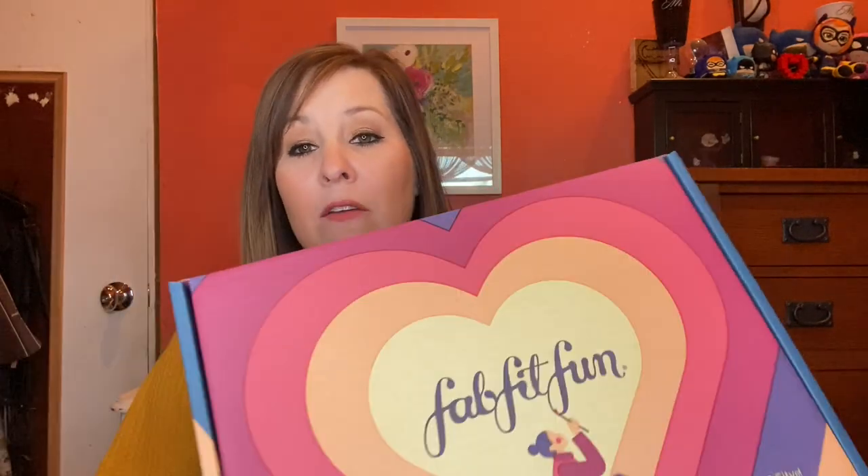Hi everyone, I'm Stephanie. I'm a homeschool mom of 10. I have two girls and eight boys and on my channel we share a lot about our homeschool days, some cooking with the kids, some kid challenges and stuff that the kids like to do and I also do some unboxing videos. I'm going to be unboxing my fall box today and if you guys are interested I'll leave a link down below so you guys can get your box also. Other than that, let's get started.